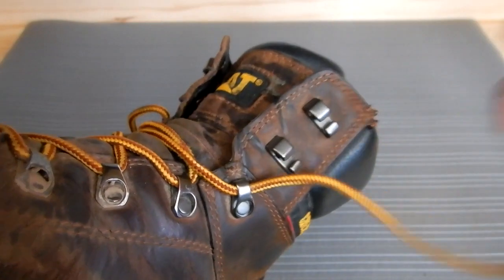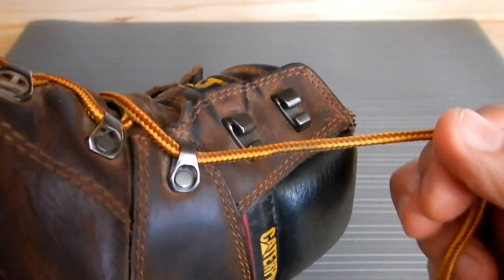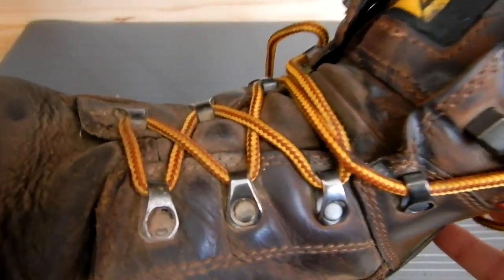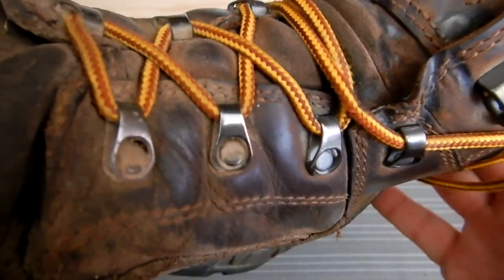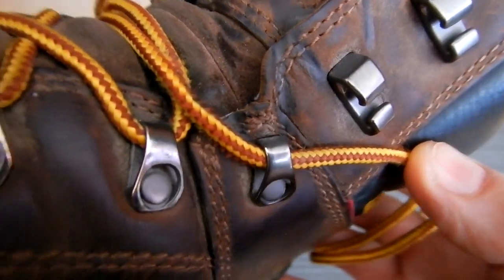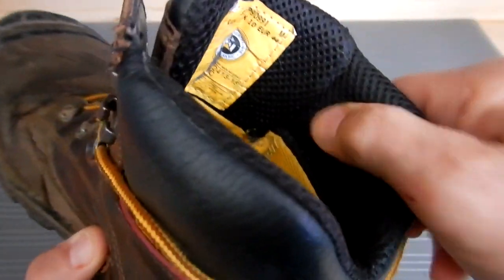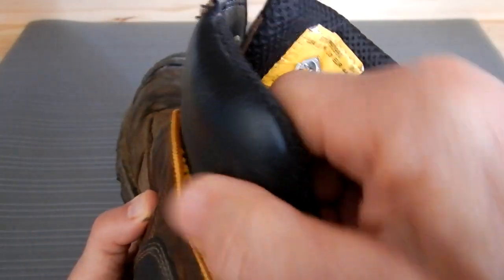The shoestrings go through these metal lugs — very heavy duty. I wasn't sure how I would like that, but I love it. You can see down here how the shoestrings go through heavy metal eyelets, and they've got plenty of padding around your ankles.